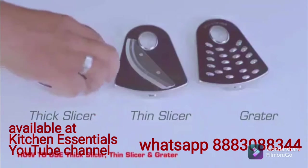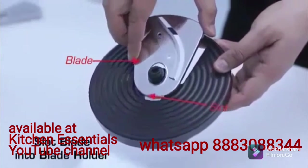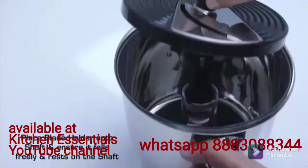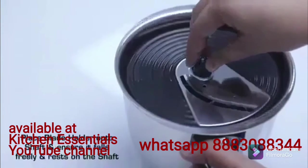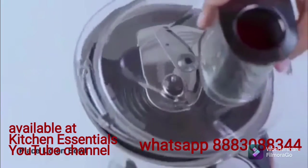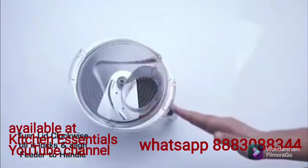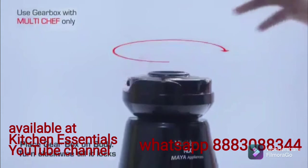How to use your thick slicer, thin slicer, and grater. Slot the blade into the blade holder and press down on both sides to lock. Place the blade holder onto the shaft and ensure it falls freely and rests on the shaft. Place the lid on the bowl, then turn the lid clockwise till it locks and align the feeder to the handle. Place the gearbox on the body and turn clockwise till it locks.